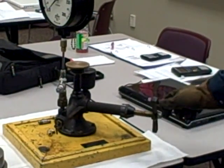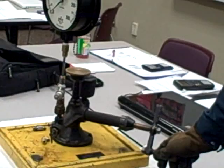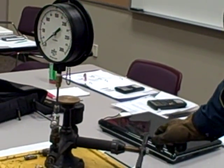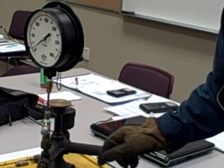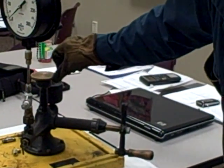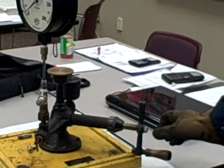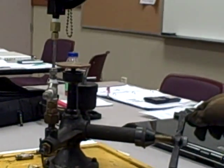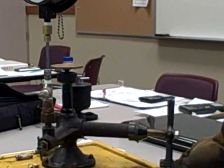Now I slowly crank in the secondary piston. As I do so, you should see the needle begin to rise. And then at some point, you should see the primary piston move up. The primary piston is no longer sitting on the seat — it's now suspended by the pressure of the oil. As I turn in the secondary piston, the primary piston rises. As I turn the secondary piston out, the primary piston falls.